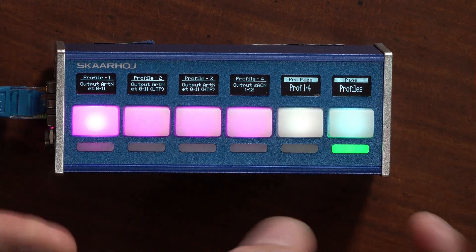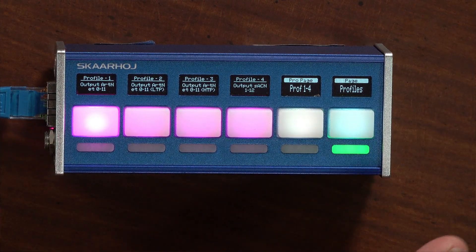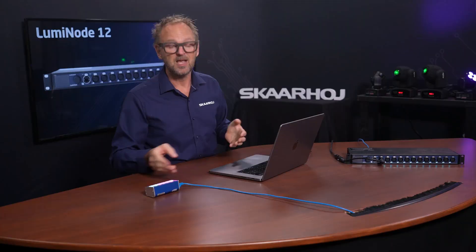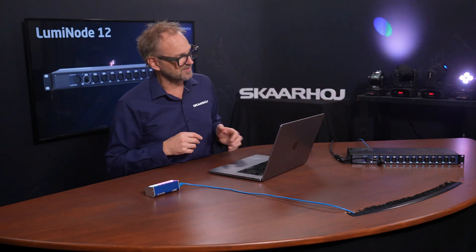This is the QuickBar, one of our smallest products but very useful in a context like this one. It has six buttons, but any of our controllers can use this configuration or have the actions shown in this video mapped onto the buttons, so you can mix together functionality and control of multiple different things, including your Luminex Luminode products.